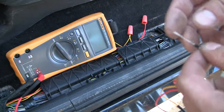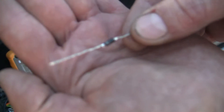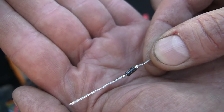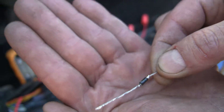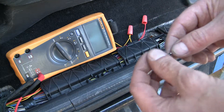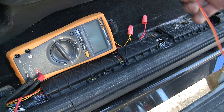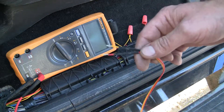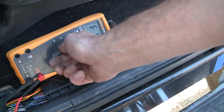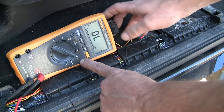Diodes are directional — they're like a one-way check valve. There's a stripe on one end and that stripe will always go to negative. I'm going to solder this, clean it all up, heat shrink it, and all that good stuff. But if you don't want to do that and you still have the original wire clipping, get a digital multimeter and turn it to the diode check setting — the one that looks like a triangle.